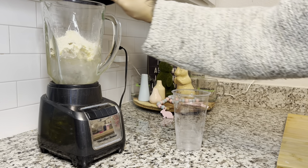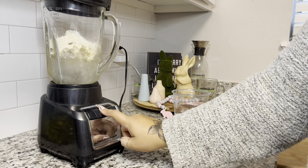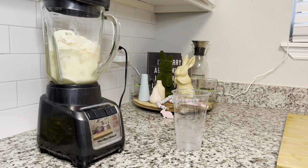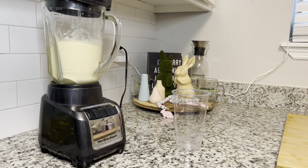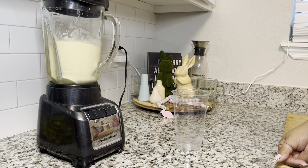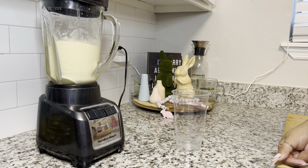We're going to go ahead and blend that up. While this is blending, thank you all again for liking, commenting, subscribing, and sharing with your Herbalife family — thank you for all your love and support, and thank you for purchasing my book. I have so much more coming for y'all, just wait — I'm so excited!